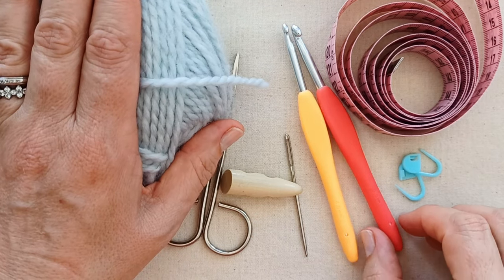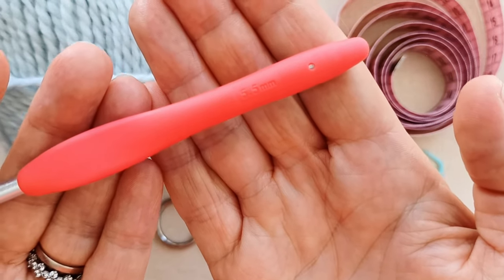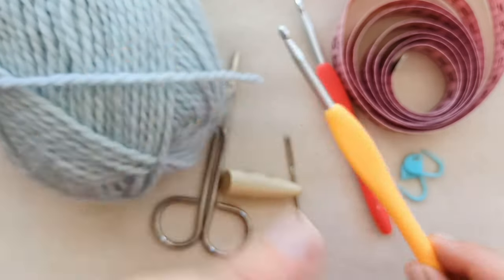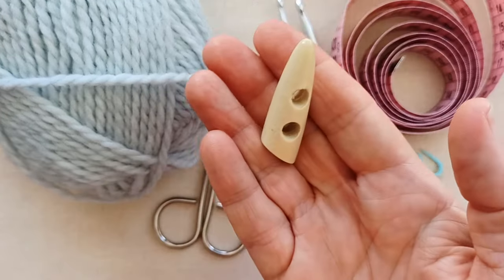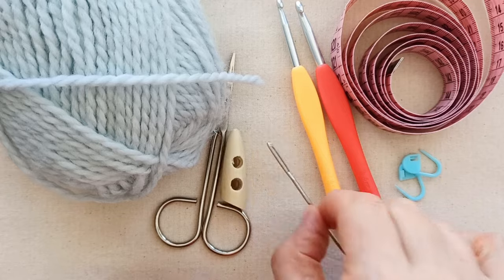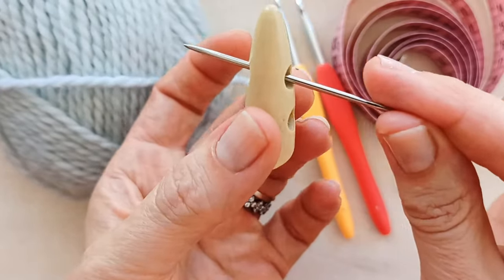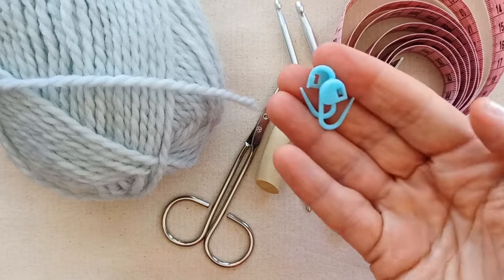You'll need a crochet hook that corresponds to your yarn. I'm using a 5.5mm for the main part of the sweater and a 4.5mm for the single crochet border. You don't have to use different size hooks — one hook throughout is also fine. You'll need a button — I'm going with this wood button with big eyes. You'll also need a darning needle to weave in ends and sew on buttons, plus scissors and some stitch markers.